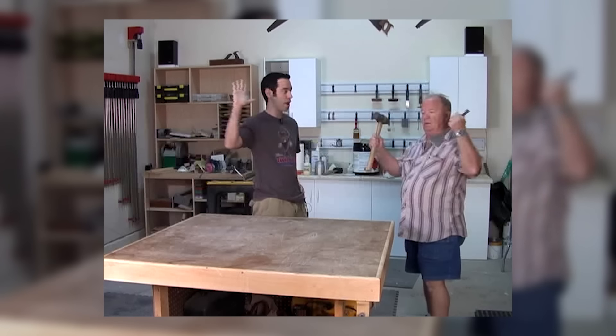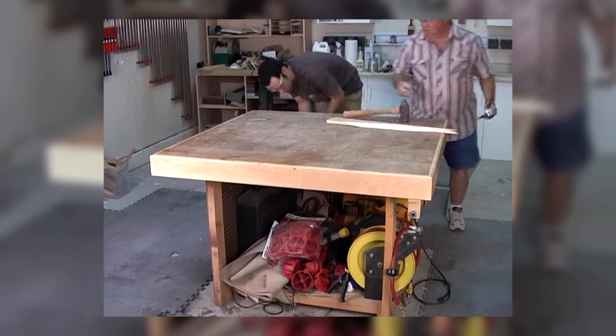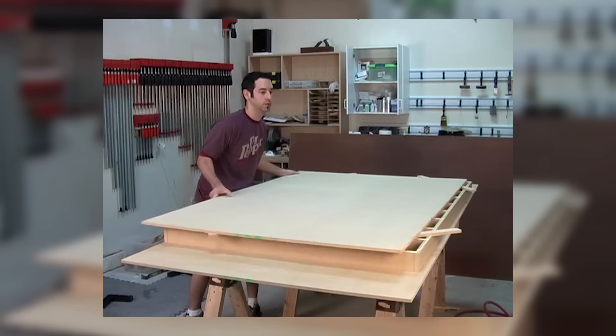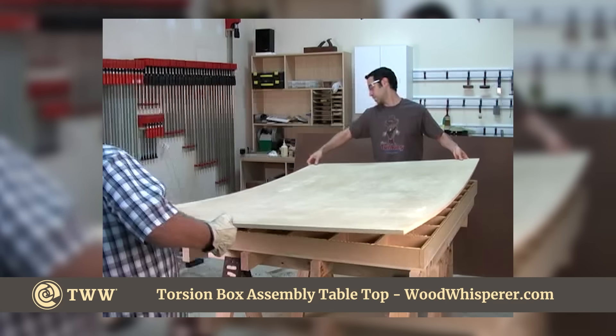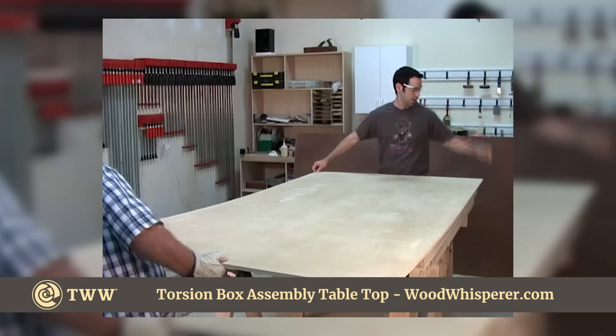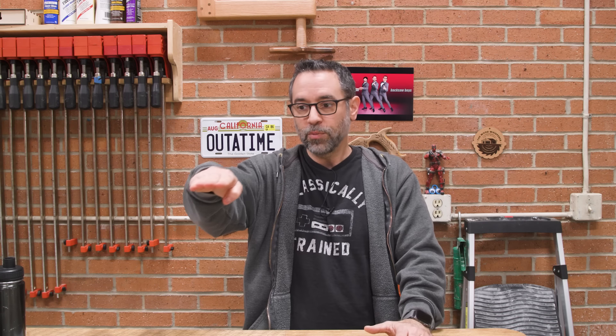Over the years I've built a number of assembly tables depending on my shop situation. The very first one was pretty much a copy of David Marks' assembly table from Woodworks, and it featured a torsion box top. A torsion box is a grid structure — like a honeycomb — with two skins, one on top and one on the bottom, giving you a dead flat surface that resists warping. Great idea, cool concept, but total overkill for woodworkers. If you want to build one, we still have the plans, but I just don't think it's necessary anymore. I want something more utilitarian — the flatness I need comes within a small area, and I'm not building spaceships here, just furniture.